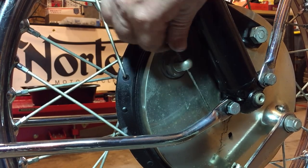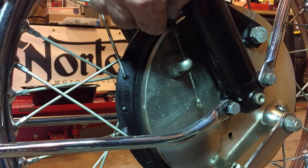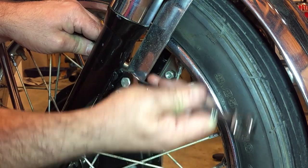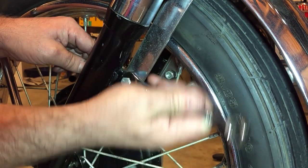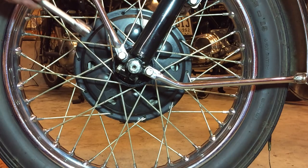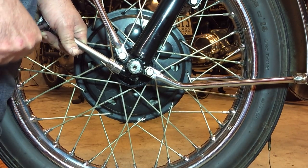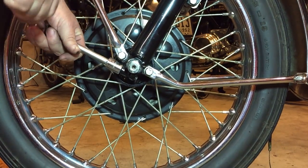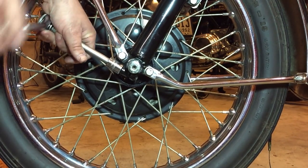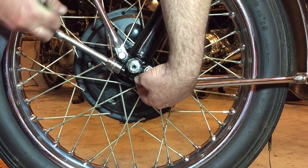I'll check the brake as well while the wheel's off, just to make sure the shoes are in good nick. And finally the pinch bolt, using this 15 millimeter socket. Thankfully that wasn't too tight — there's no nut on the other end of this.